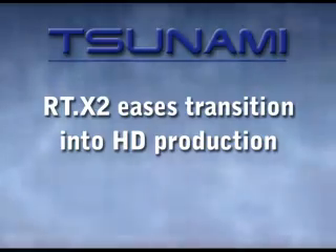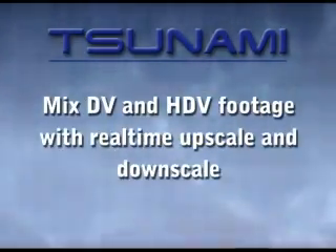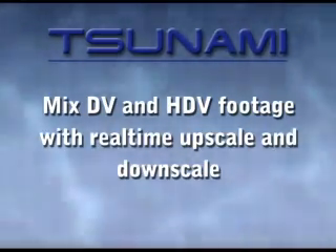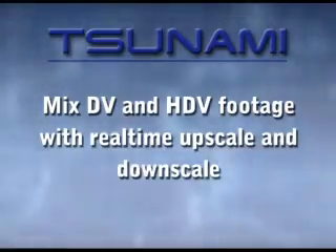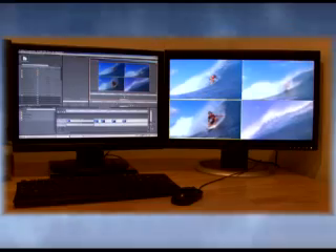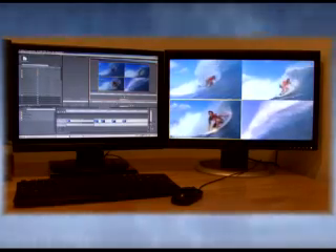The Tsunami RTX 2 can help you ease into HD video production, allowing you to mix SD and HD clips in the same project with real-time upscale and downscale. DV, HDV, and MPEG-2 format video clips can be mixed in the Premiere Pro Multicam interface.